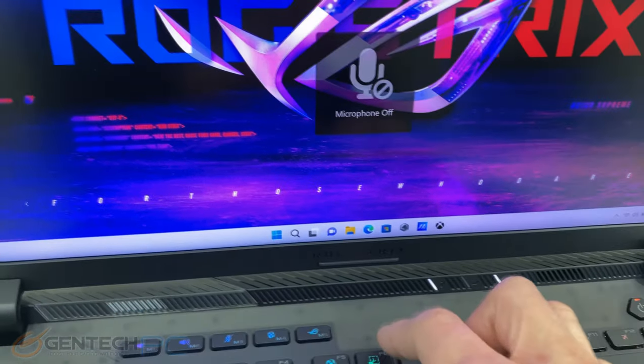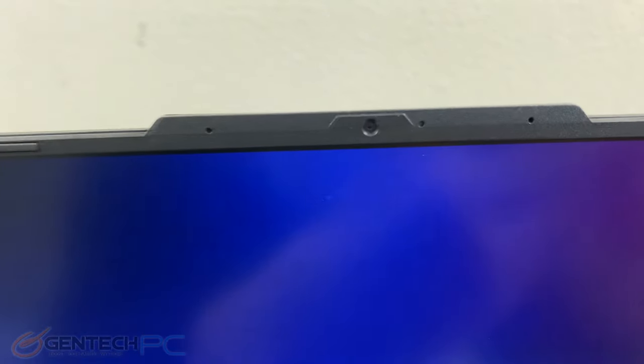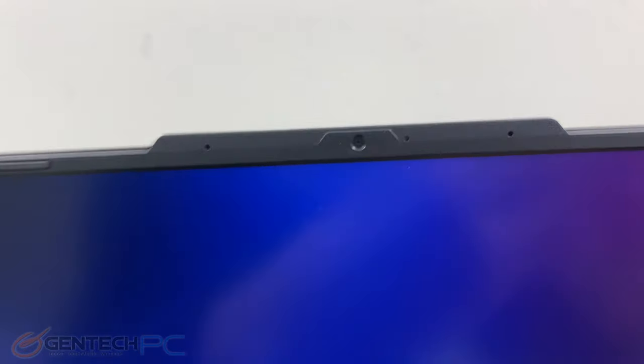We still have the translucent casing for the laptop which lets you see some of the components down below, along with a built-in microphone and HD webcam. The screen is a 16 inch diagonal with a 16 by 10 aspect ratio.